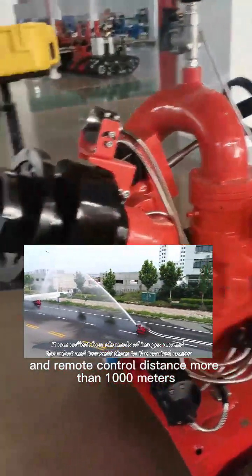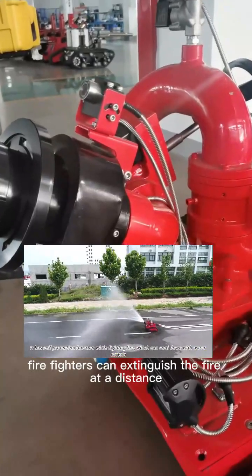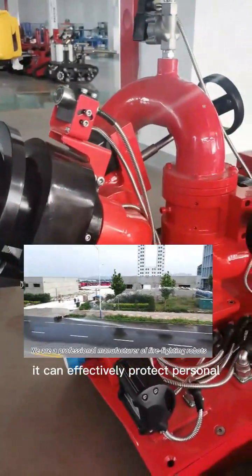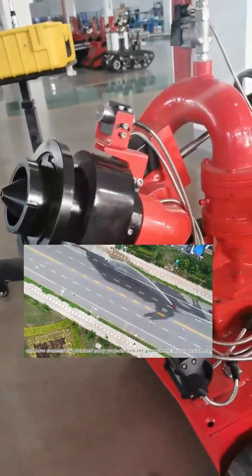In the open air, this means firefighters can engage the fire at a distance of 1,000 to 55 meters from the fire source, which can effectively protect the personal safety of firefighters. This is the main portion of the robot.